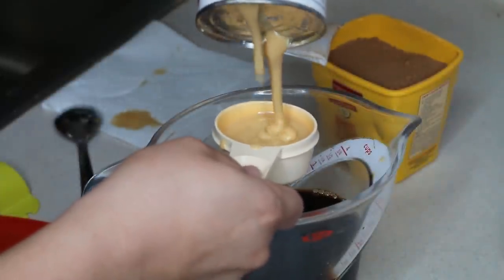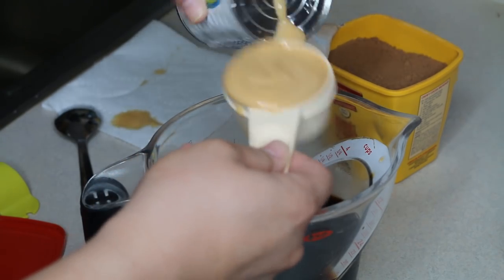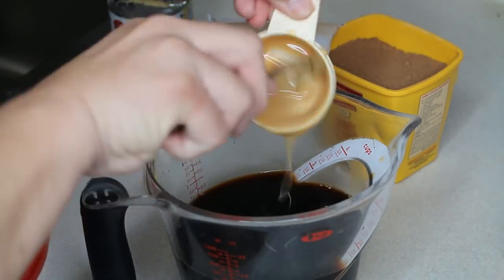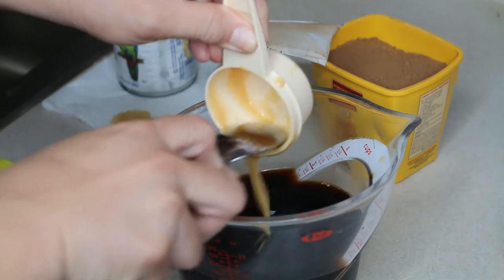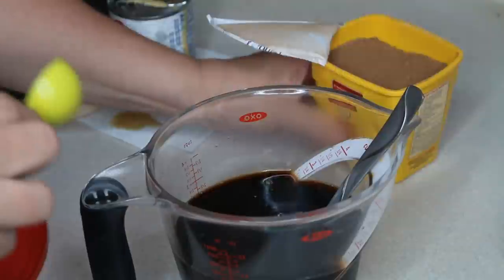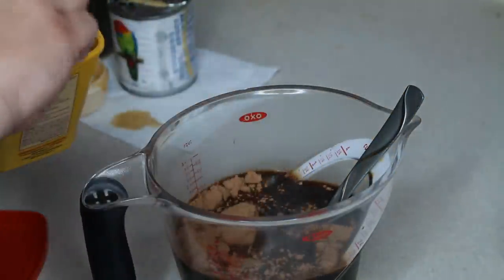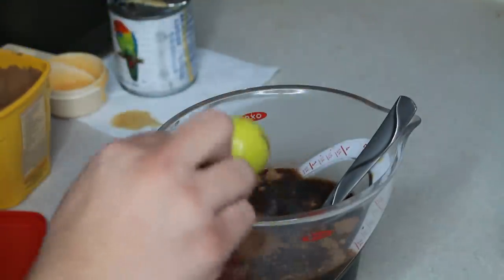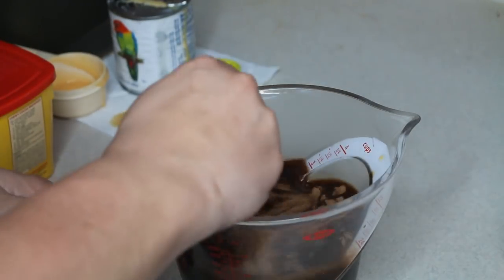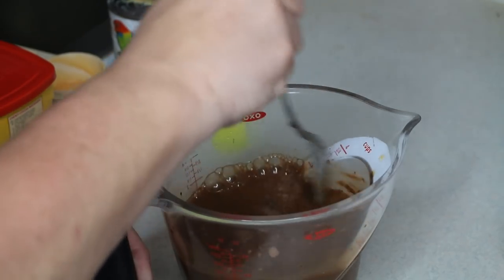That's going to be a little bit less than this entire can, and then one and a half tablespoons of unsweetened cocoa — this is baking cocoa, not drinking cocoa. One and a half tablespoons of that, and then I just decided to add it into a measuring cup for the ease of pouring it into my little popsicle holder.